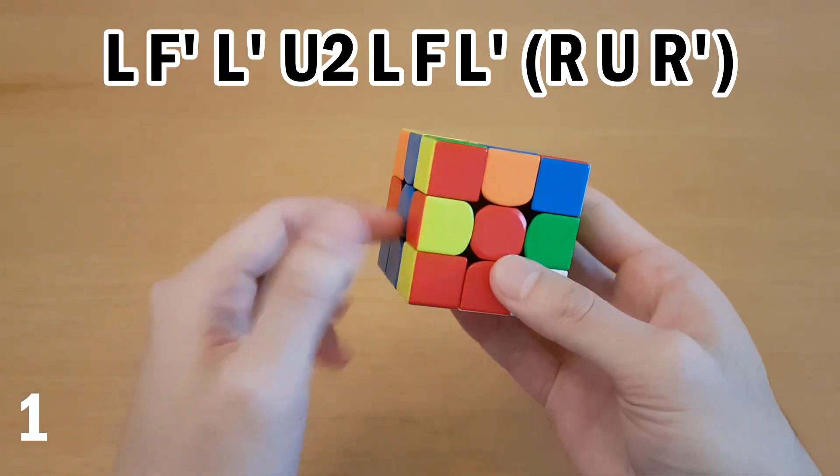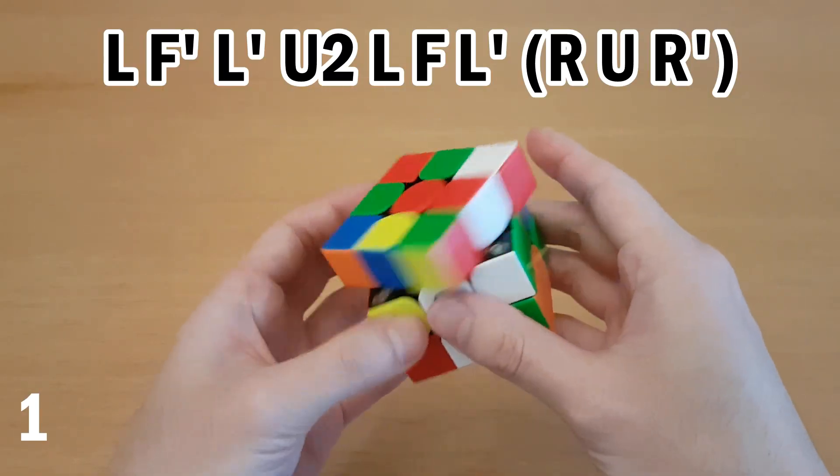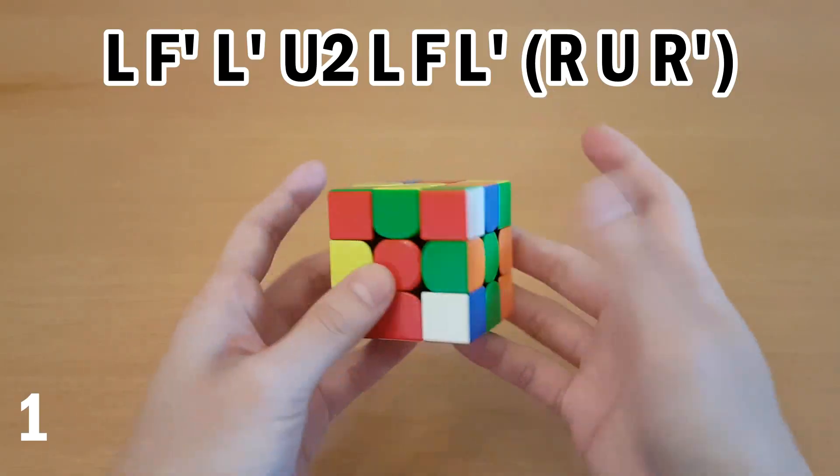Another intuitive way of thinking about it is you're doing L, F', L' with your left hand, U2, and then doing the reverse to put this cross edge back in. And that's the same moves.